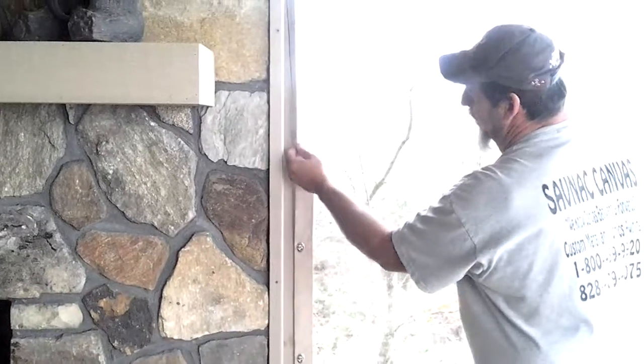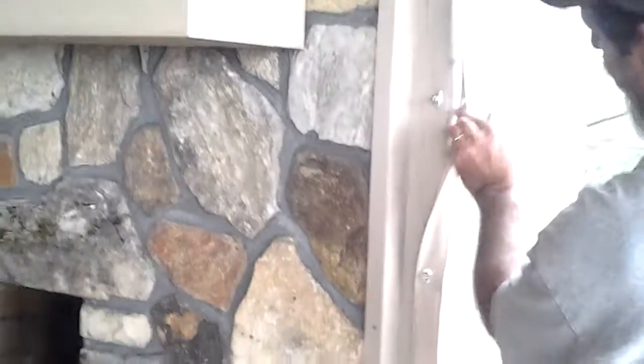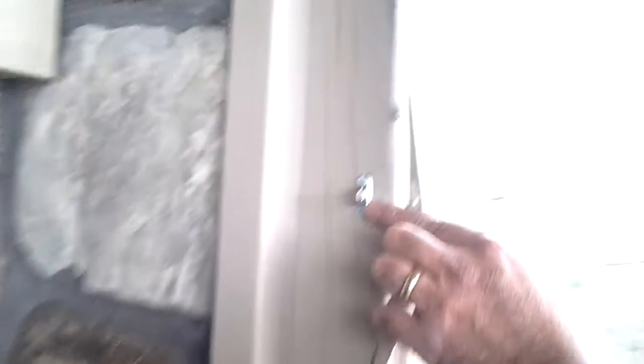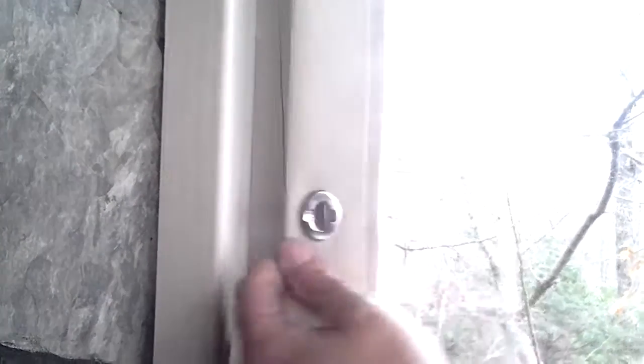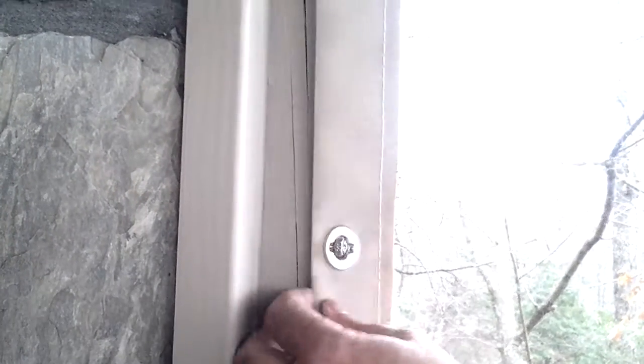What these do is there's a grommet in the curtain. It goes over this piece that is attached. The grommet in the curtain goes over it, and you twist it 90 degrees to lock it in. You untwist it 90 degrees and it comes off. That's how those work. You have those about every 12 inches up each side.